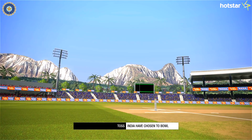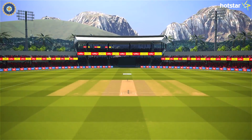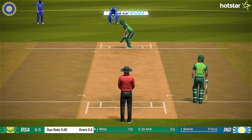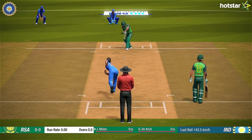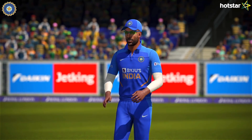South Africa was put into bat by the Indian captain and it did seem the right decision given the conditions. South Africa was high on confidence after their 3-0 victory over Australia, and India was just returning after their 3-0 loss against the Kiwis. All eyes were on the Indian pacers since it was the first match for Bhuvie after injury and Bumrah still hadn't found form ever since his return. On the contrary, the South African openers did start off well.